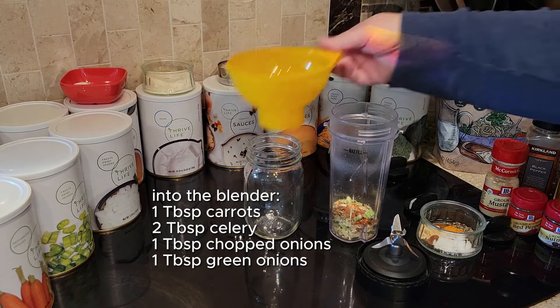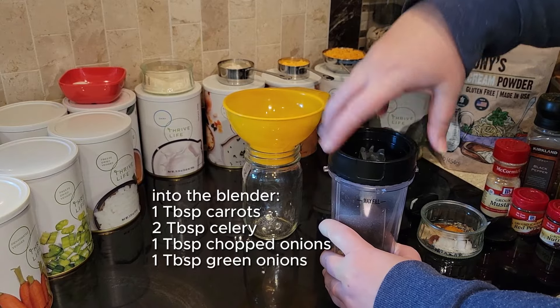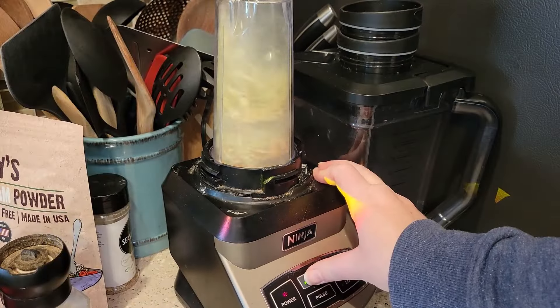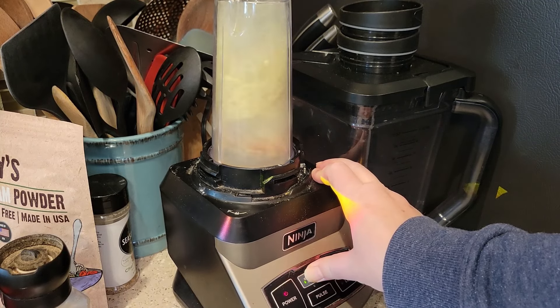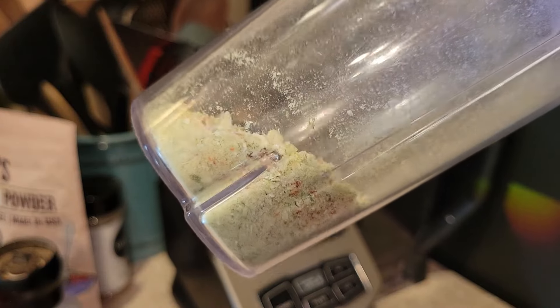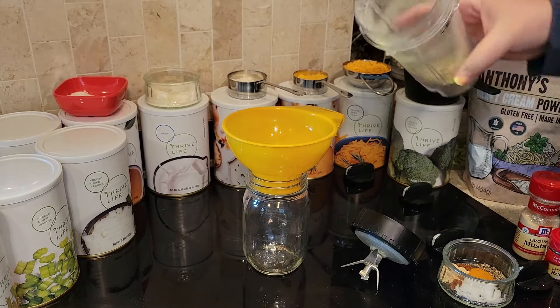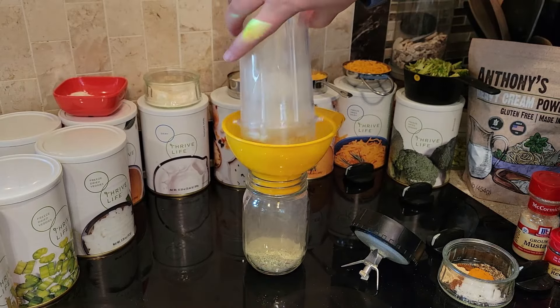Most of the time with this type of soup, they'll put an immersion blender in the soup after it cooks to blend it up and make it really smooth. But we can do that on the front end because it's freeze-dried ingredients and they're really easy to powder up. I like to blend it first before I cook it, and also it makes for a lot more room in that jar.